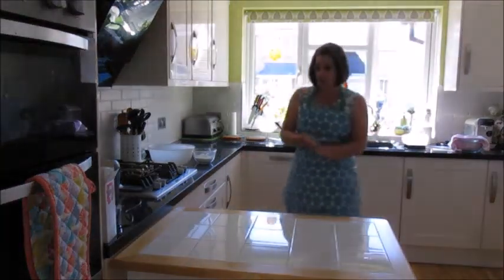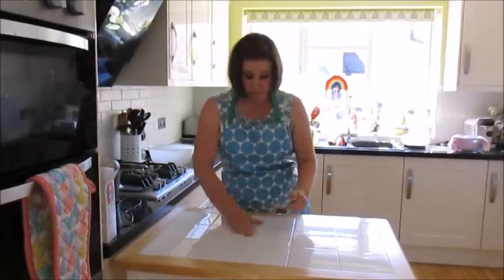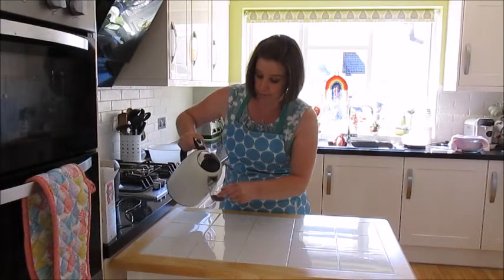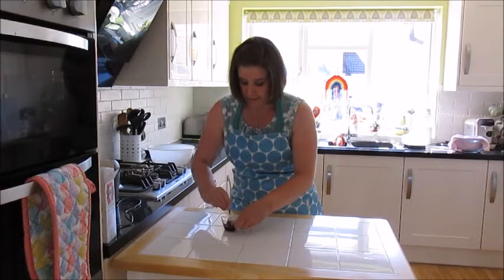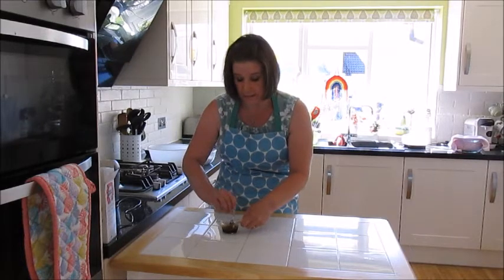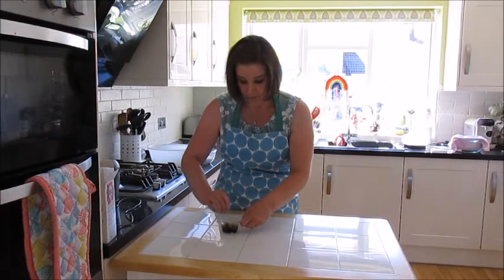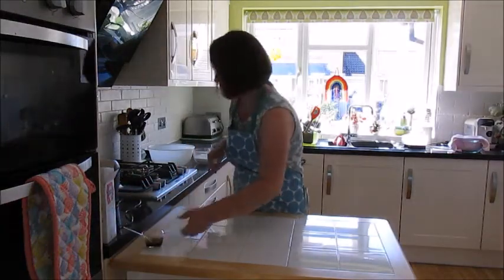While the cakes cool, make the coffee buttercream. I've got two teaspoons of instant coffee granules and I'm adding about a teaspoon of hot water from the kettle just to dissolve them. The coffee I'm using isn't the newest so it isn't the best at dissolving. Try not to add too much liquid or your buttercream will be too runny and you'll need more icing sugar.